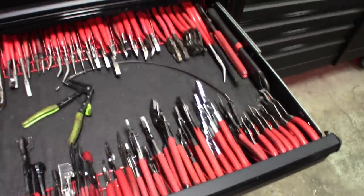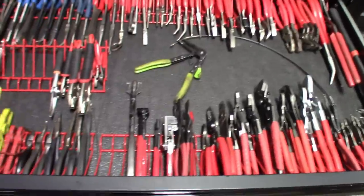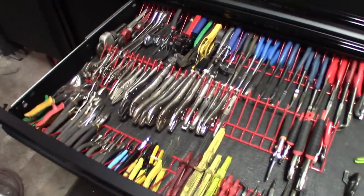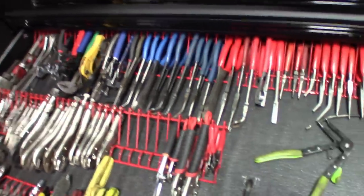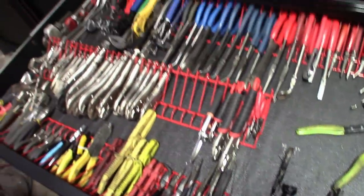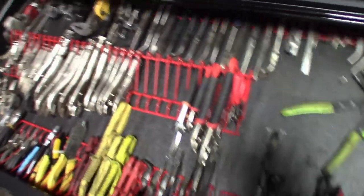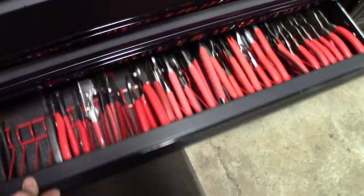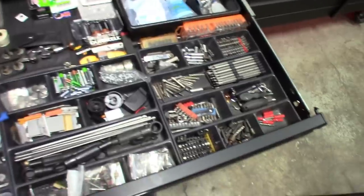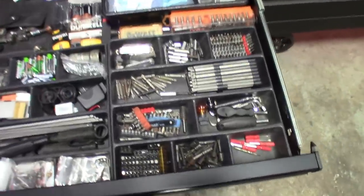Another favorite — the pliers drawer. All that red is Snap-on, pretty much. Vice grips in there, turned out good and I've still got room to grow. Consolidated some stuff and could put another rack in the middle for shorter-handled pliers.